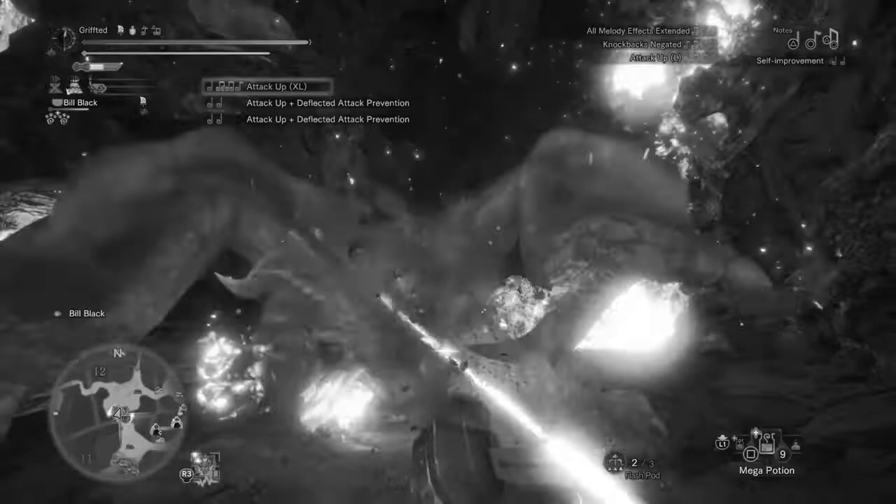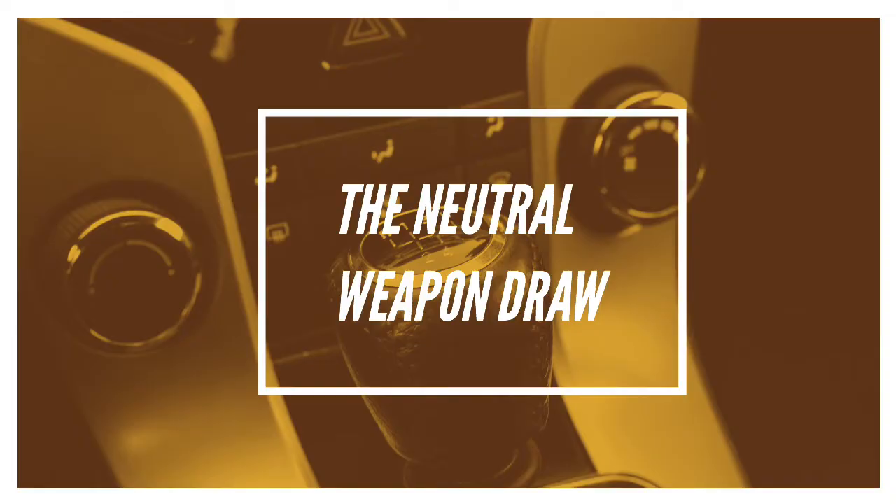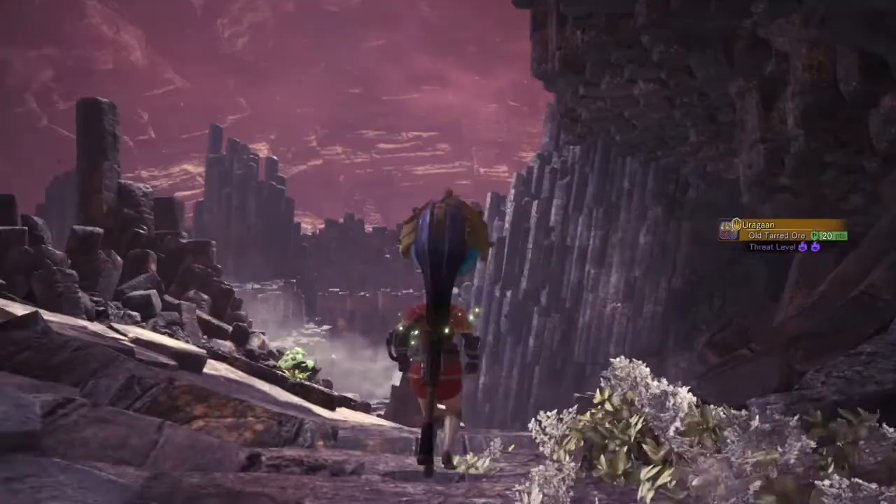Hello, my name is Grifted and this is episode 6 of the Hunting Horn Masterclass series. Today we are going to discuss the little things — various techniques too small to get their own video, so I lumped them into this one. Let's begin.